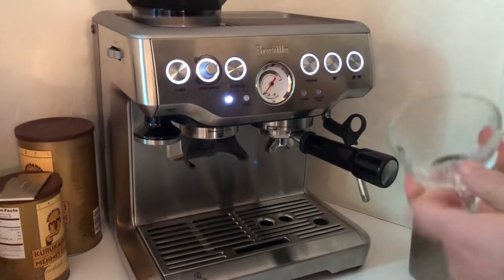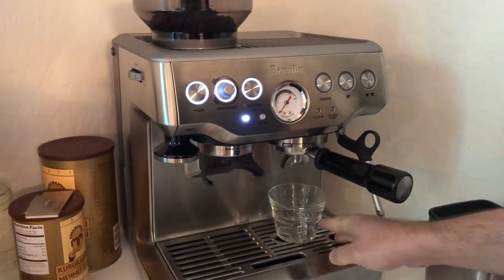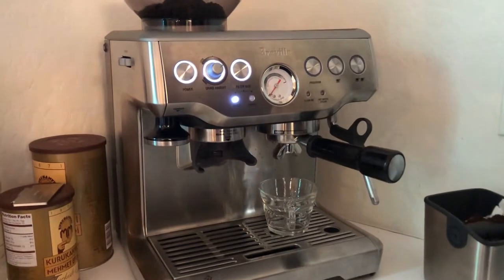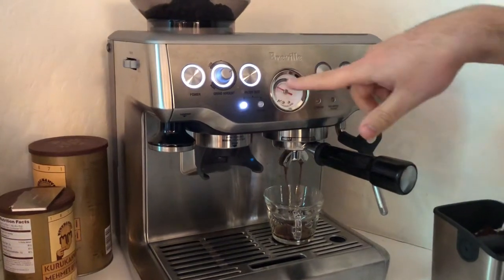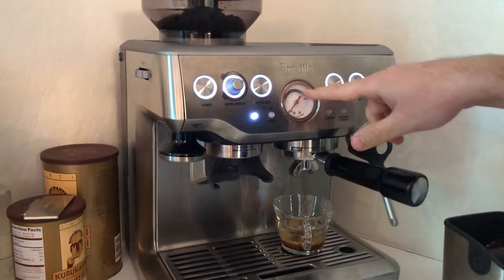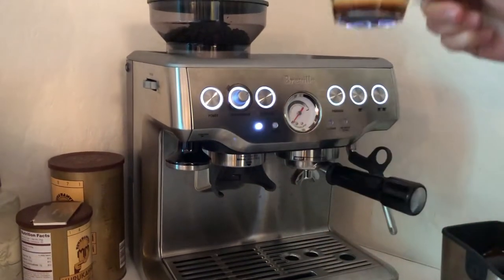Since I want one shot and I have a single-shot basket, I push the one-shot button to start the brew. The main thing to check when you start brewing is that the bar is on the gray side.